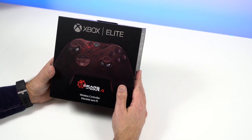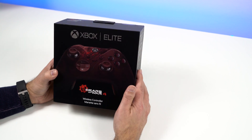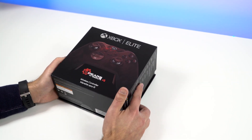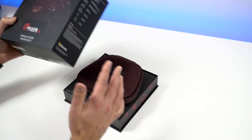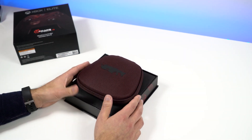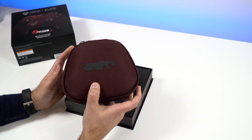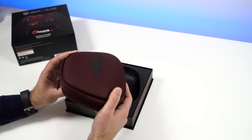This controller is available now, but very limited stock — it's gonna be hard to find, but GameStop still has a few in the US in case you're interested. It is $199, which is so expensive. That's $50 more than a standard Elite controller, which is already twice the price of an Xbox One controller.